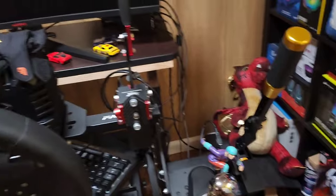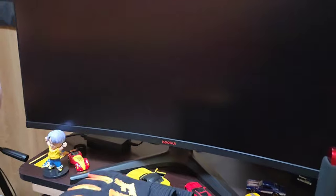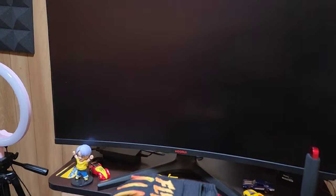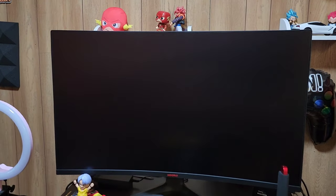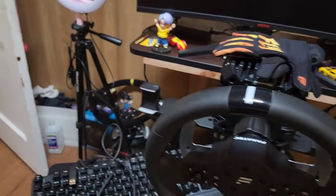It comes all the way across over here to my sim rig and to this monitor, which is an awesome monitor — I'm gonna put the links in the description. This is not a sponsored video; all products are bought by me with my own money, with the money I generate on the internet, and I show you exactly how to do so if you pay attention to the videos.